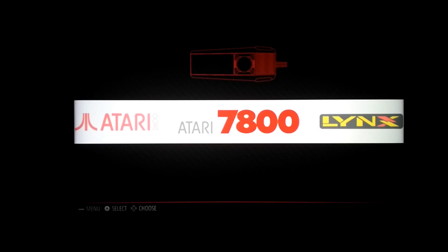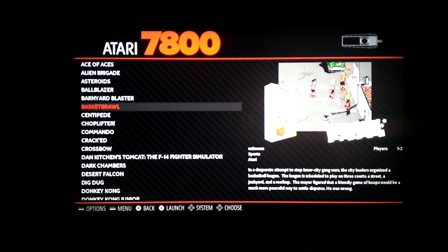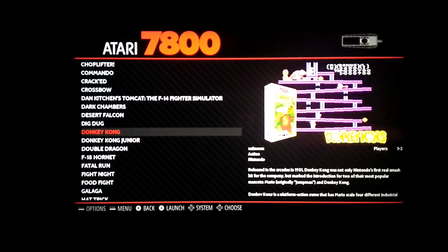Let's have a go of the 7800 — see what we fancy. He's got these images for all the games instead of having a black screen.